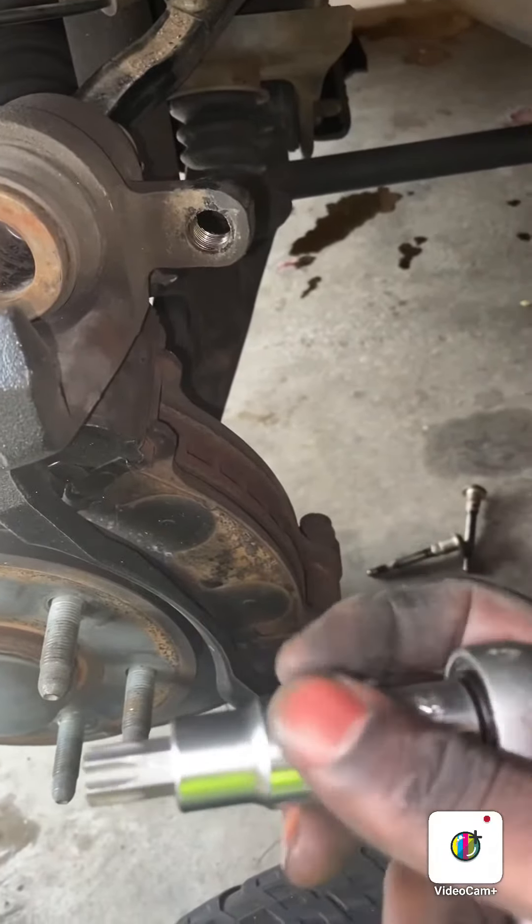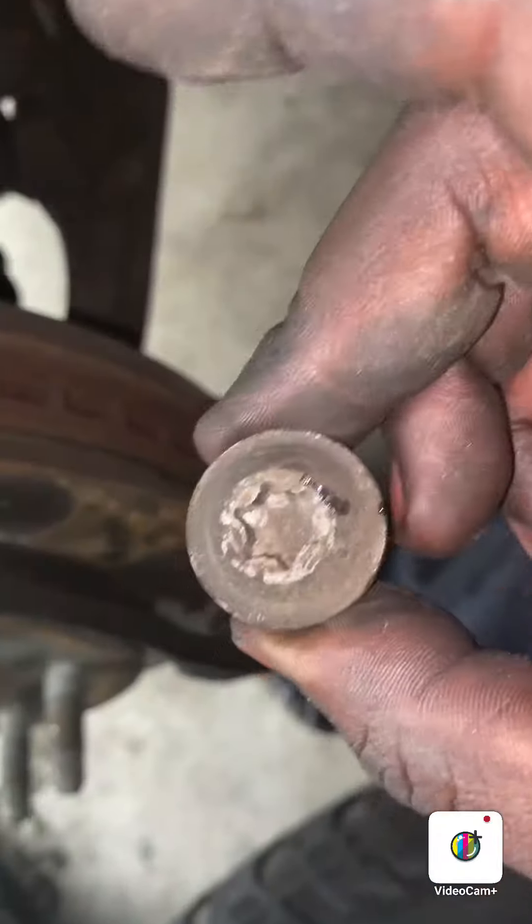I had to run down to the store and get a T-55. Those bolts are pretty on there, so it takes a little bit of strength. Make sure you use the right size because those will strip.